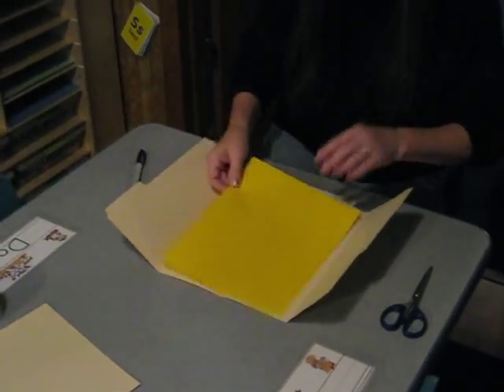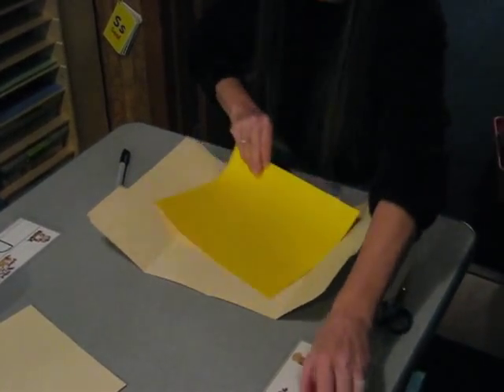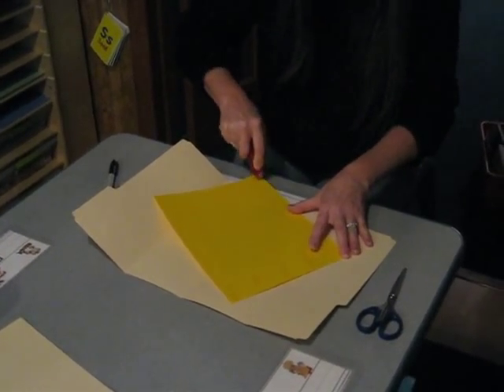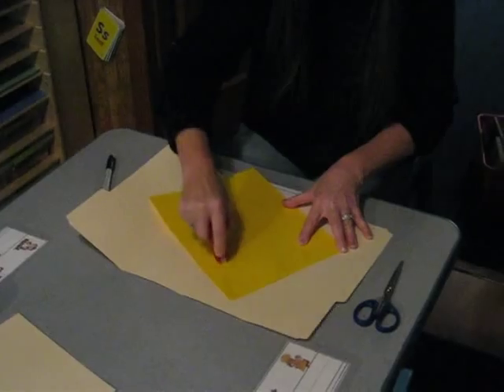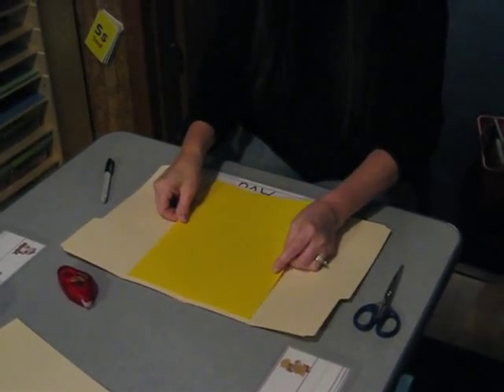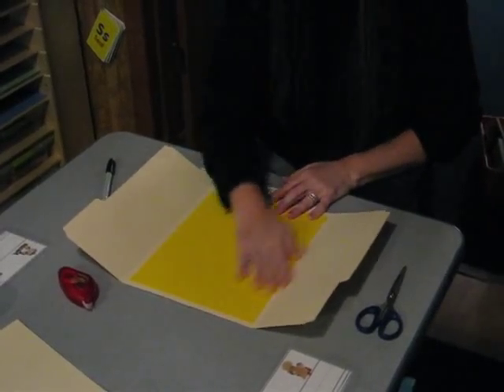I like to add an extra piece of cardstock in the middle, just to give it some more support and some color. So we'll just add some double-sided tape in there and put that in there.